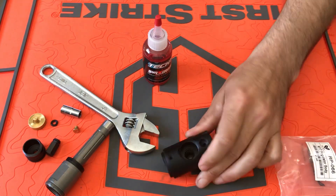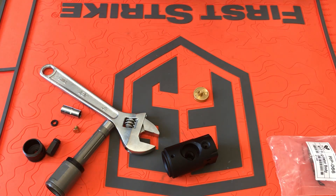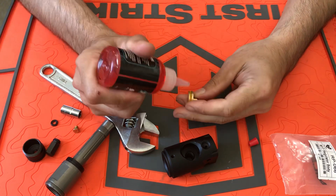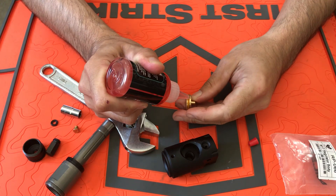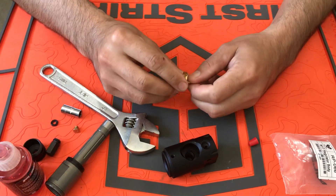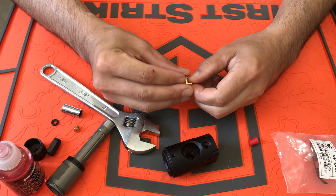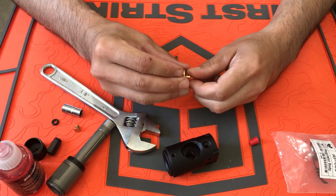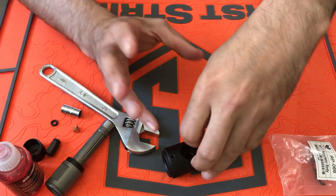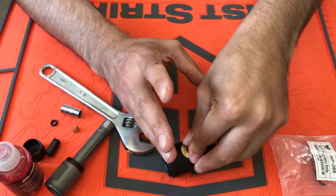Once you have your empty shell, take your brass piston. This is the first assembly for this so I've got to lube everything up. Lube up your o-ring and just push it in there.